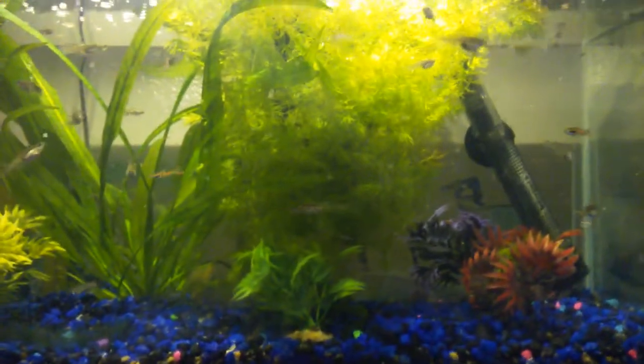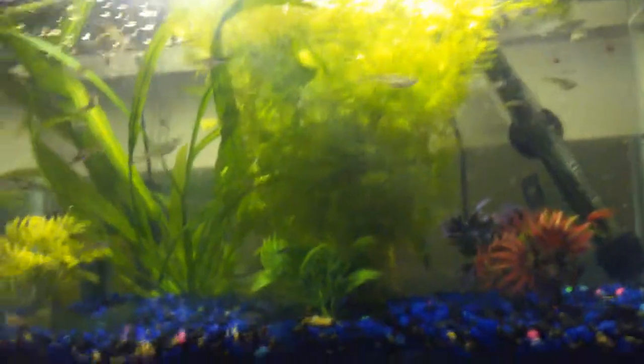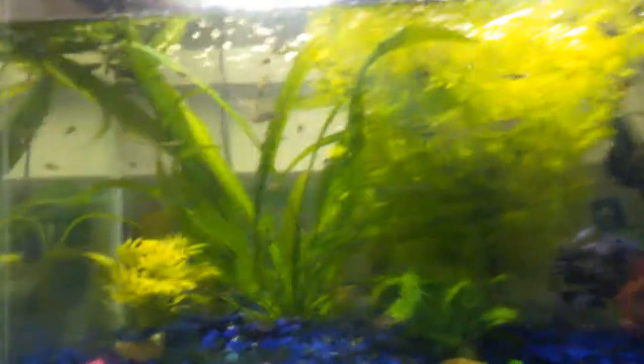Yeah, we're back at it again with another SuperVlog. Yeah, it's on the fish tank again, as always, until I do a face reveal — then I'll maybe do vlogs of my actual life and me and my face. But until then, let's go with this.